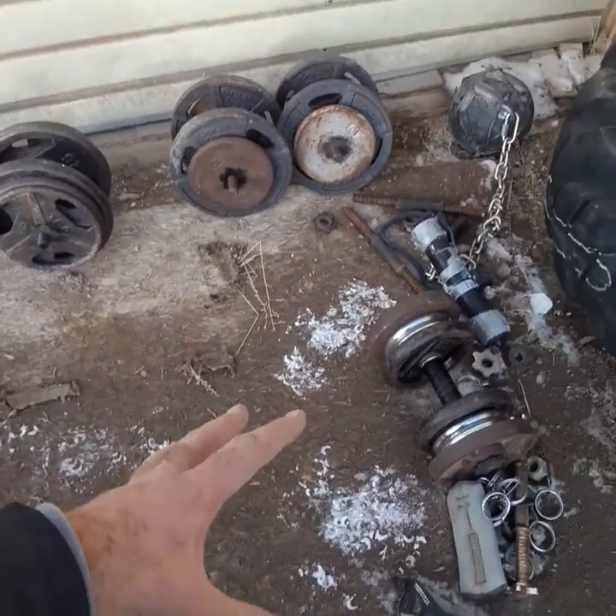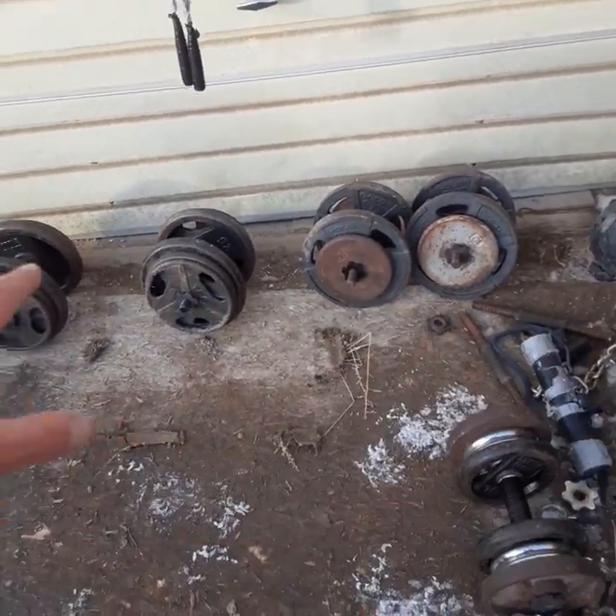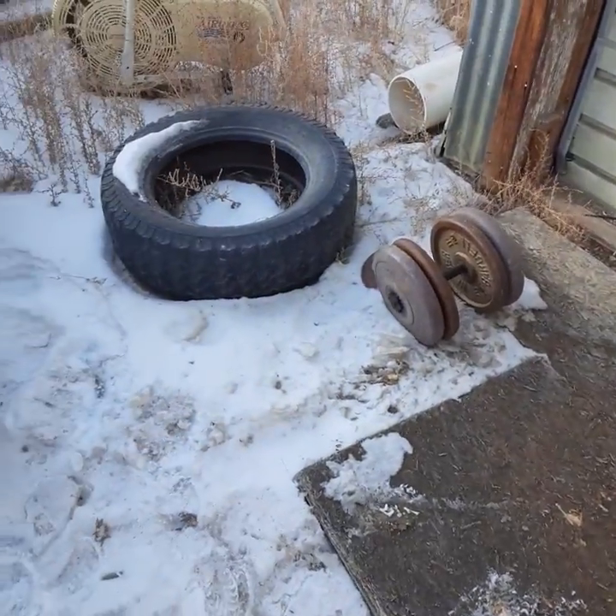I've got dumbbells and I do bent over rows, curls, various curls. The clean and jerk is the main one that I love to do in here.